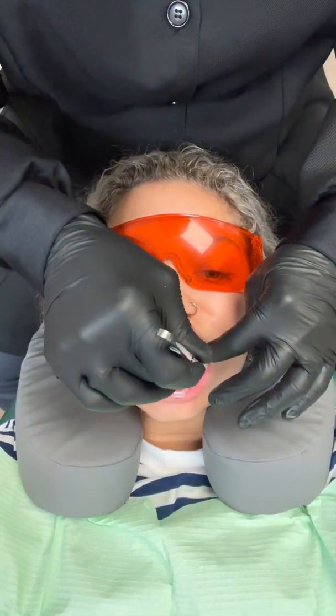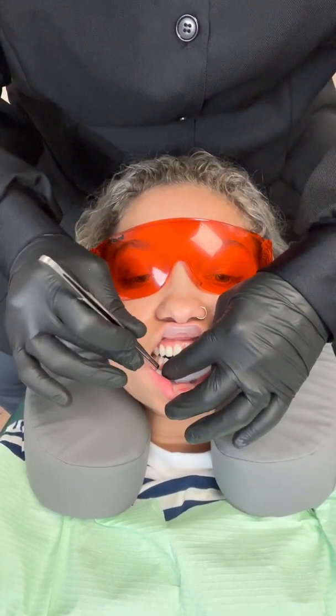We're going to be doing some in-office whitening on Haley. I've just taken a little two-by-two and I'm going to stick it down here in the vestibule area just like that. We're utilizing the umbrella retractor from Ultradent, and now I'm going to put one in the top as well.